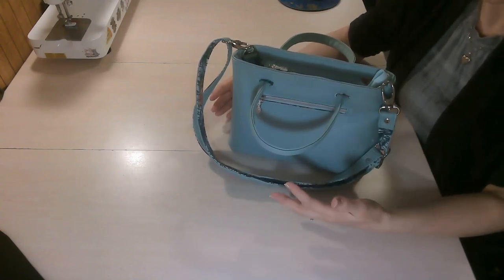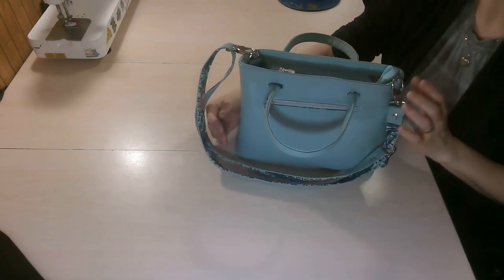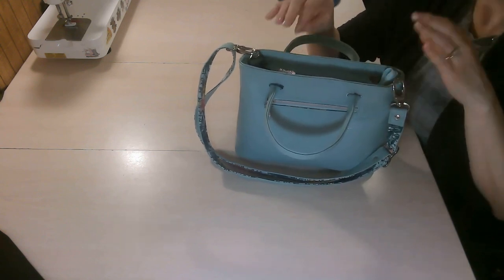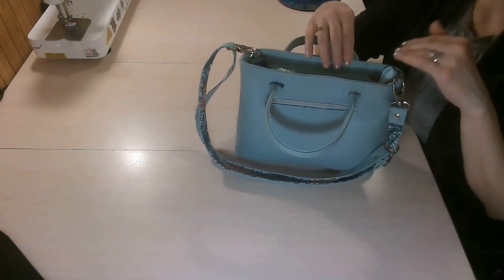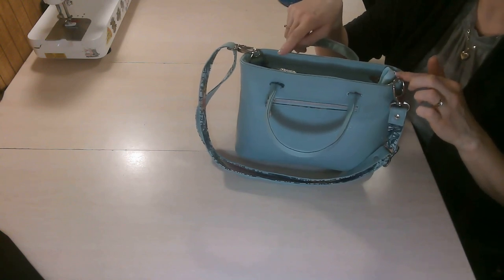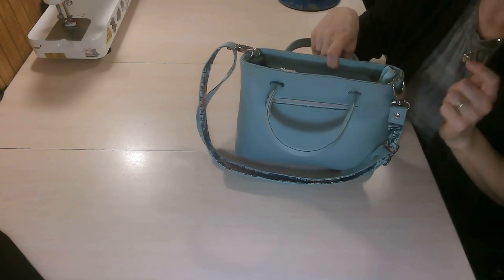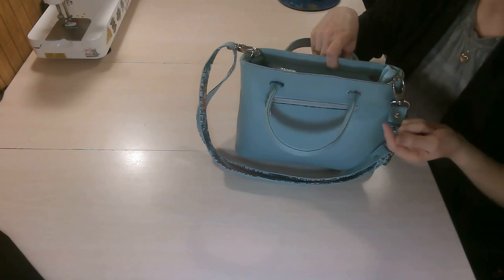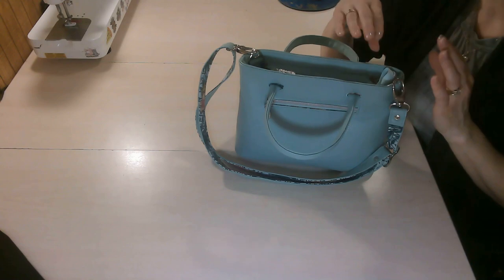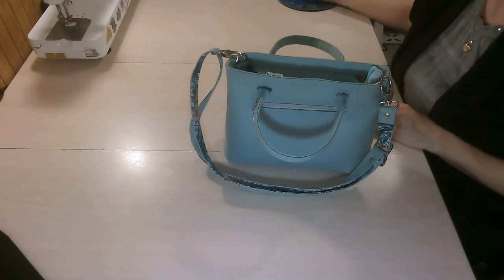If you have any questions and something's not exactly clear, there is the other tutorial with the Restoration Handbag that gives some details that may be helpful. This bag uses a drop-in lining, but there is also a birthed bag tutorial if you prefer that method. If you have any questions, please email Kristen — that will be the fastest way to get a response. So let's get started making our Restoration Mini Crossbody bag.